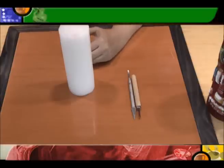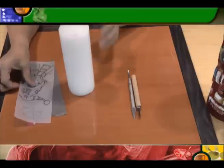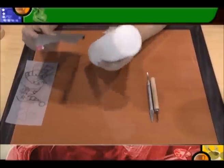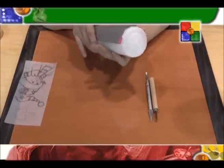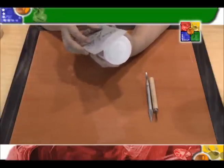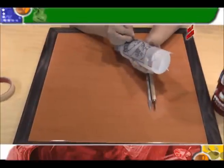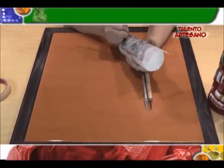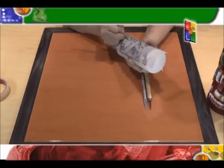Lo primero que vamos a hacer es trabajar nuestro diseño. Una vez que ubiquemos nuestro diseño, vamos a colocar nuestro papel de transferir y lo vamos a colocar con unos pedacitos de tirro. Una vez que coloquemos el tirro, colocamos nuestro diseño. Es importante que remarquemos bien todas nuestras áreas de trabajo de manera que nos quede bien transferido este diseño.